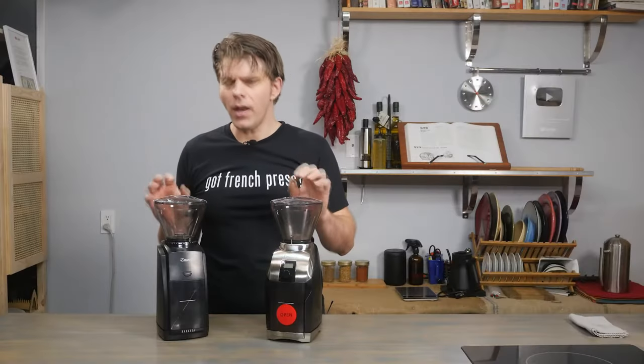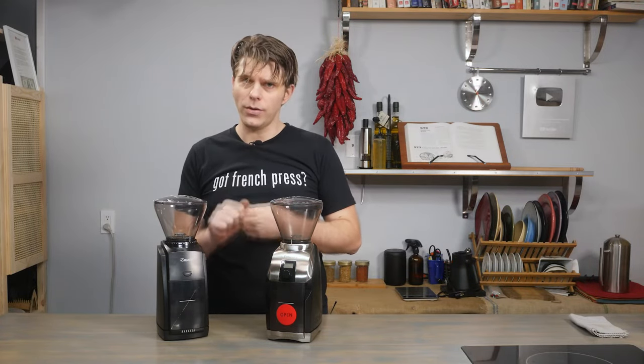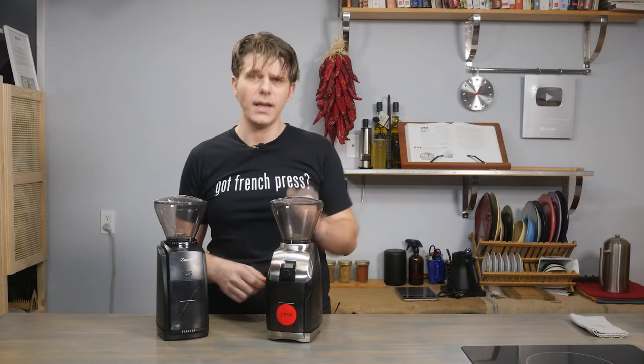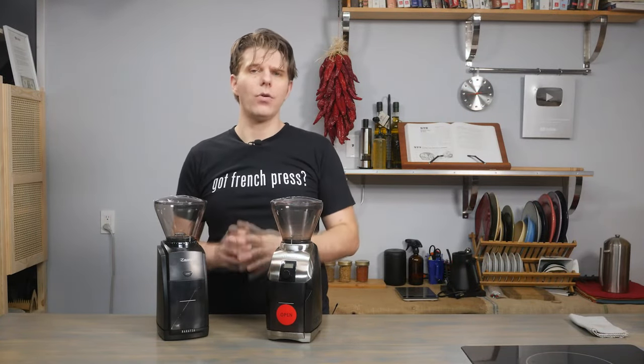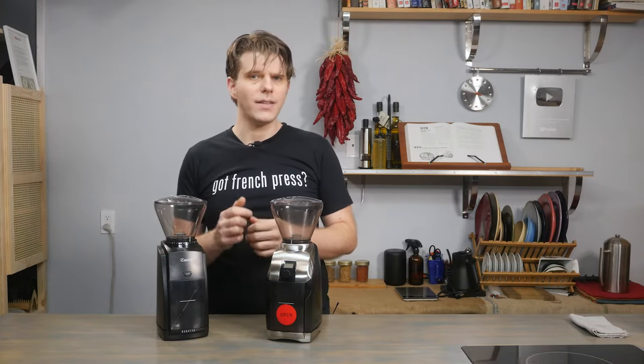So what's the bottom line? Which grinder should you get? If you're looking to grind espresso and get finer, more consistent grinds, spend less time grinding, and want the convenience and looks of an upgraded coffee grinder, then you'd want the Virtuoso Plus. And if you're primarily looking to grind espresso, you probably want to consider the Barrazza Seta grinder — find the link in the description.